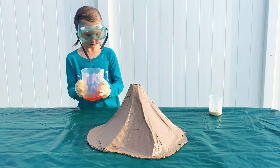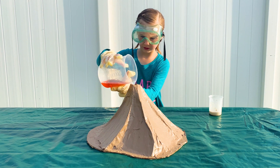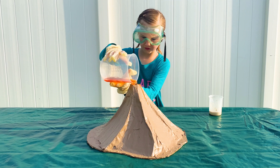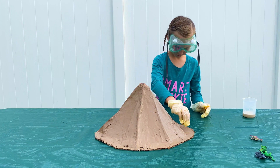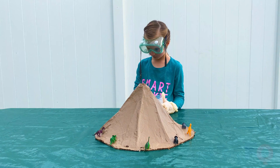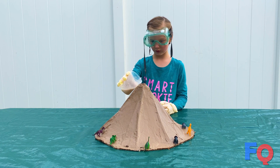You're now ready to create a volcanic eruption. Begin by pouring in the hydrogen peroxide solution. Oh, don't forget the dinosaurs. And finally, swiftly but carefully, pour in the yeast solution.